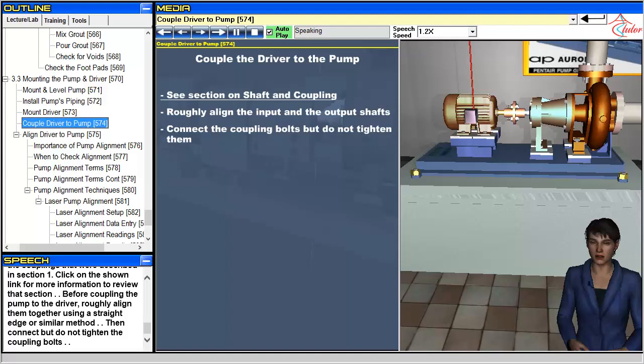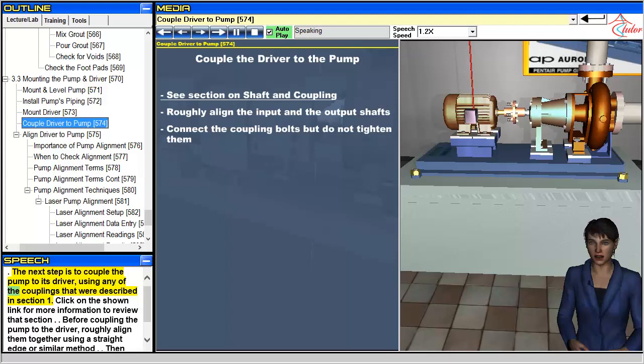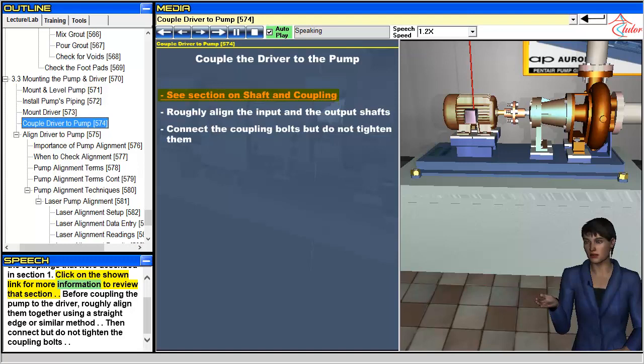The next step is to couple the pump to its driver, using any of the couplings that were described in section 1. Click on the shown link for more information to review that section. Before coupling the pump to the driver, roughly align them together using a straight edge or similar method. Then connect but do not tighten the coupling bolts.